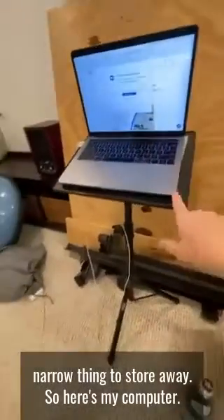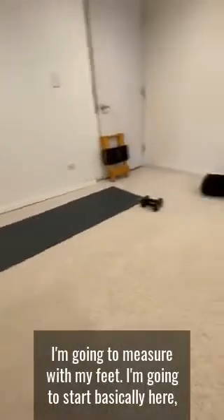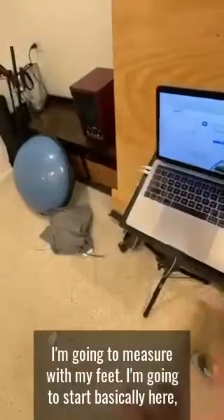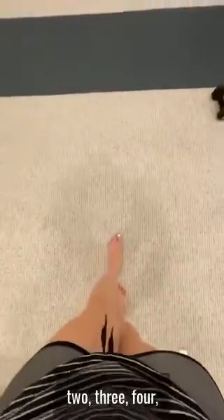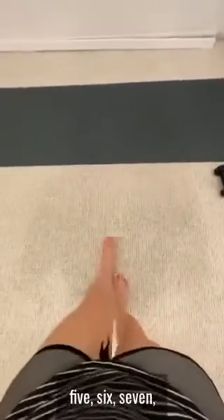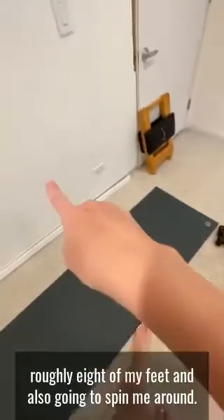Here's my computer. I'm going to turn around — there's my mat setup. I'm going to measure with my feet, starting basically here. I'm a size nine shoe, so that's roughly eight of my feet. And when I lie down, I want to be able to open my arm and not hit the wall. I need to scooch closer to this edge and I can just barely clear the wall.